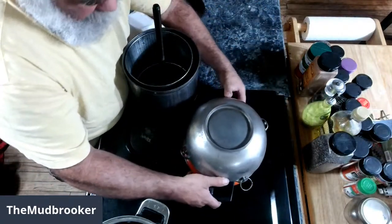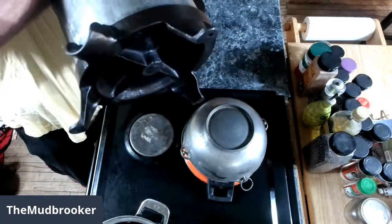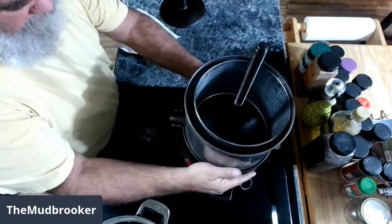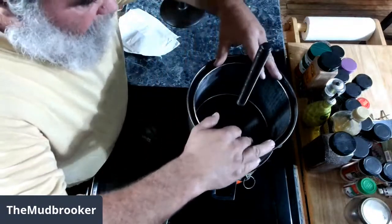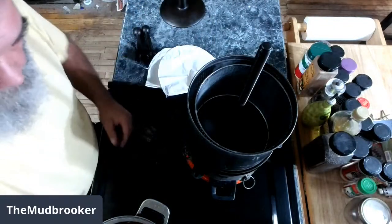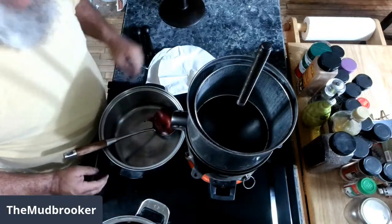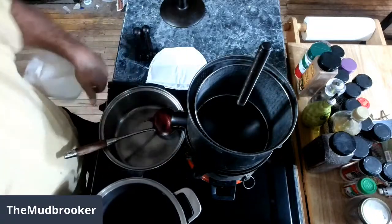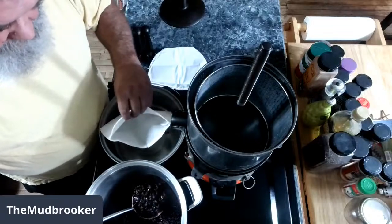Normally you would bolt this onto the edge of a table — it's got holes in the feet so you can bolt it down. But I've got a stack of stuff here and a precarious kind of pile, but it should work out. Let me get this over here and put this under the spout to catch the juice. First I'm going to move my berries in nice and close so I ain't dripping everywhere. I'll fill up my jelly bags.